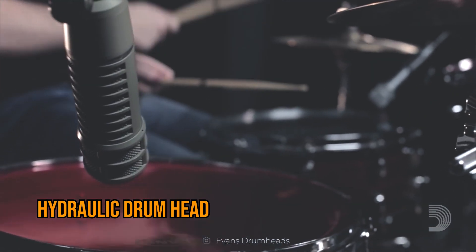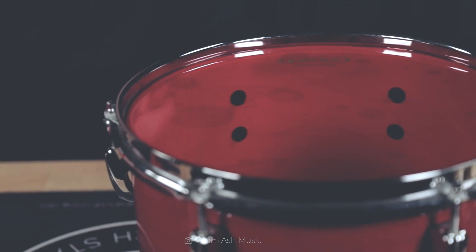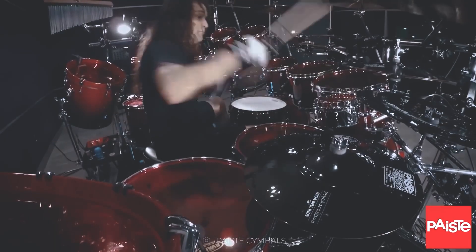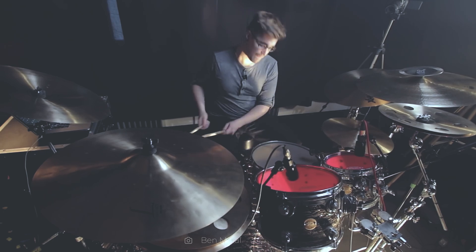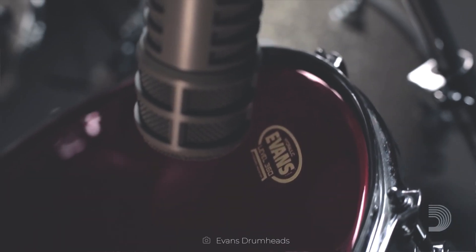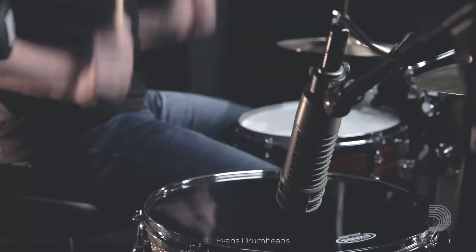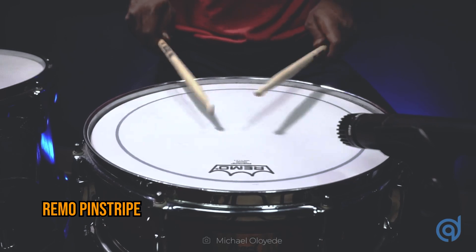In the market, there is the hydraulic drum head, also known as the oil drum head. This type has two layers with a small amount of liquid in between, designed to further control sound compared to drum heads with a circle in the middle. The oil reduces brightness and sustain, resulting in a sound with a graded attack, and it also eliminates unwanted harmonics. These drum heads are very durable and are mainly used in styles such as rock or metal. Examples include Evans' Hydraulic and Remo's Pinstripe.